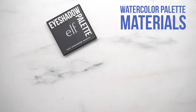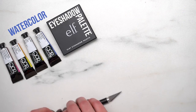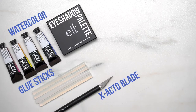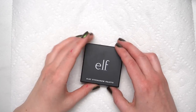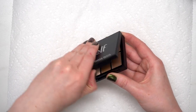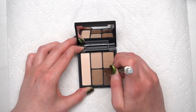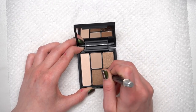For this watercolor palette DIY, you're going to need a few materials: an eyeshadow palette — I'm using one from e.l.f., and I recommend one that you just have lying around that you don't use a lot — watercolors, glue sticks, an exacto blade, a hot glue gun, and then maybe a toothpick or a mini spatula. Start with the eyeshadow palette, open it up, and we're going to get rid of the eyeshadow. I chose to just use an exacto blade and go around the edges of the eyeshadow and crumble it out so I could keep the metal pans inside.